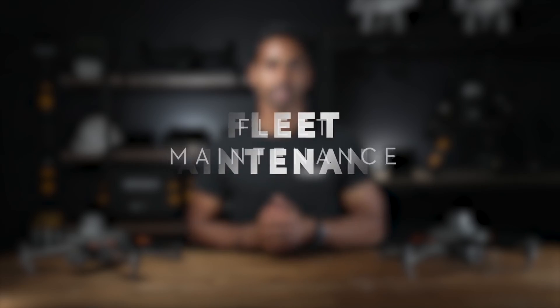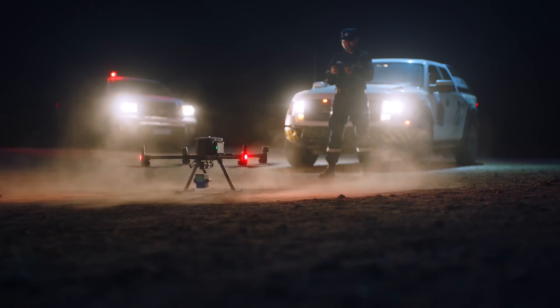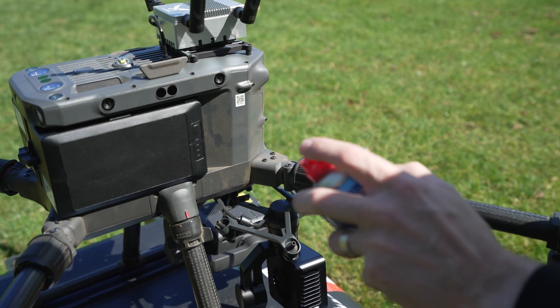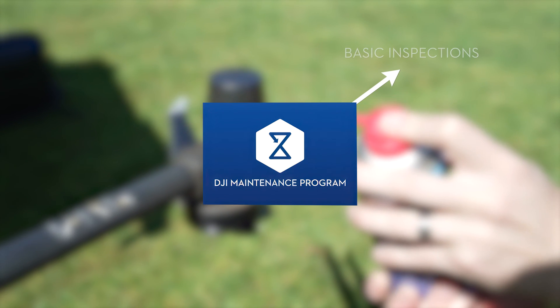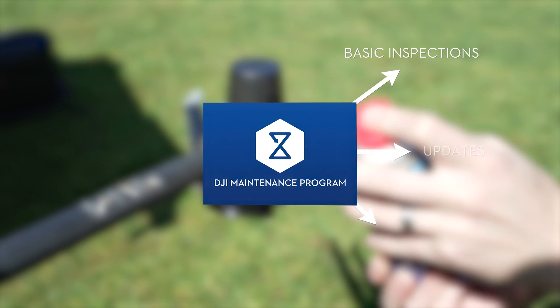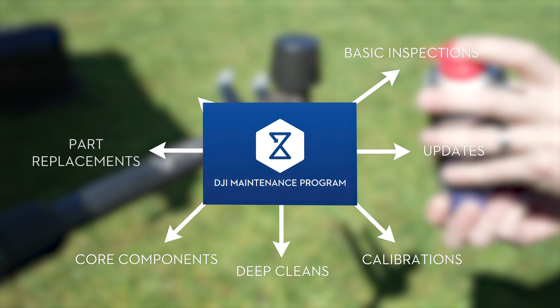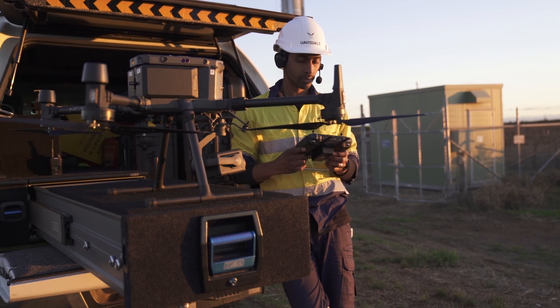One last thing to consider: unlike recreational drone use, industrial applications have more chances to incur damage, wear and tear and require more maintenance. The DJI maintenance program, which is an aircraft service plan, includes basic inspection of your drone, updates, calibrations, deep cleans, core components, part replacements and maintenance reports. It's worth ensuring that your equipment is well maintained for both reliability in the field and to also get the most accurate results.